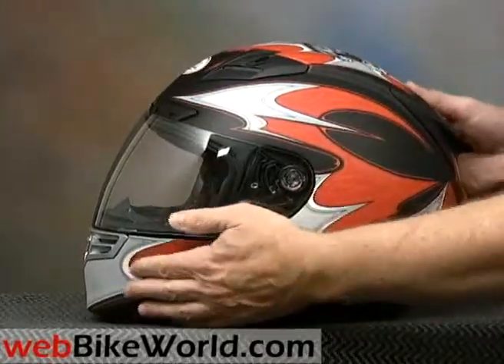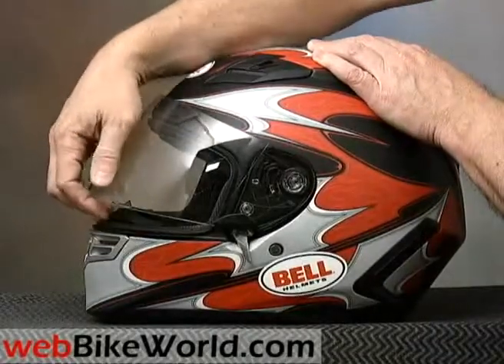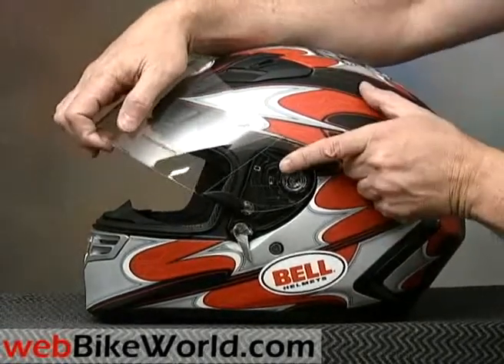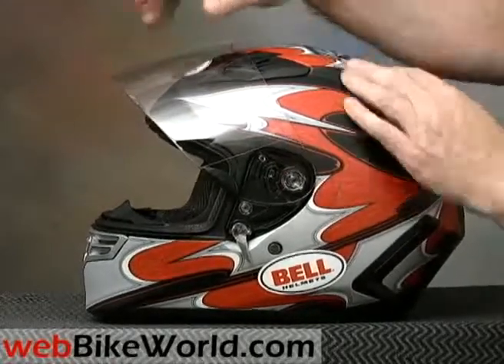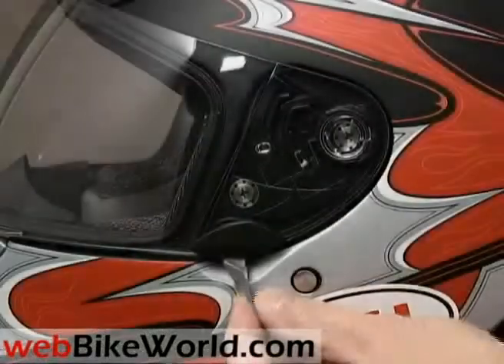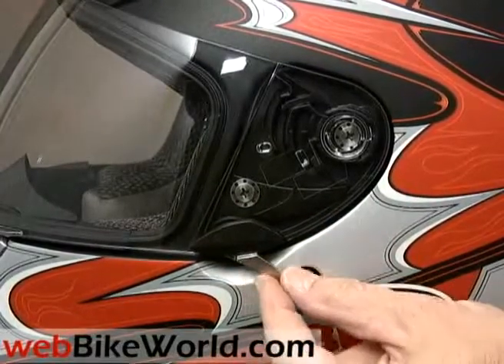The visor lifting mechanism is simple but effective. The visor can be cracked open just a touch for ventilation, then it has micro-adjustments as it's raised all the way up. The visor on the Bell Star is easier to remove than any helmet we've ever reviewed — all helmet manufacturers should take a look at this system. Touch this lever and the visor simply pops off. Amazing! This metal lever is used to crack the visor open and also to keep it from opening when riding.